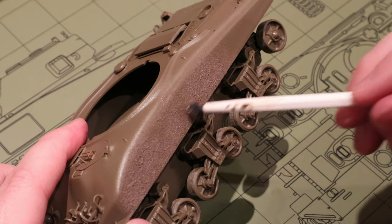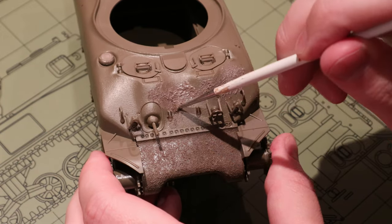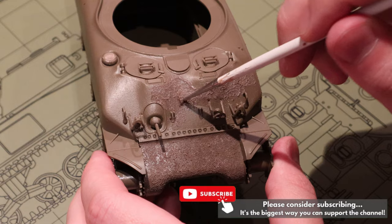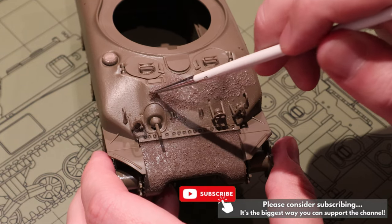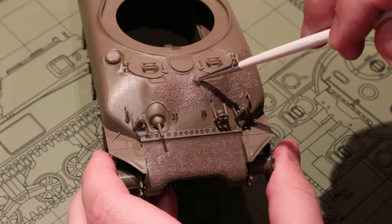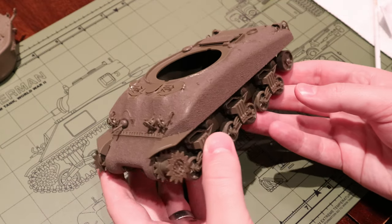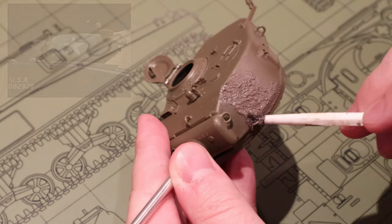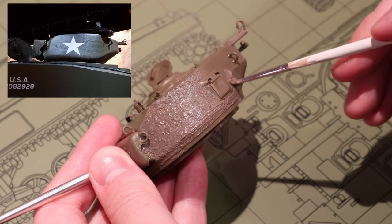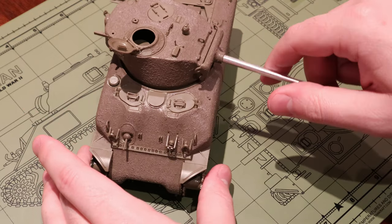When you need to tackle some of the tighter spaces of your tank it can be helpful to switch down to a smaller brush. And if you ever get some of this product on a part of the model that shouldn't be cast steel, you can always brush it off with a little bit of wet paper towel, no worries. A good rule of thumb is to work in small sections — apply just a little bit of the anti-slip paste and work within the section until you achieve a good even application. With our hull complete we can hop up to our turret and do the same thing. It's a really good idea to have some reference images close at hand to make sure you're only treating the parts of the tank that would be cast steel. Once we're happy with our overall texture effect, all we've got to do is let the product dry completely and then move on to painting.